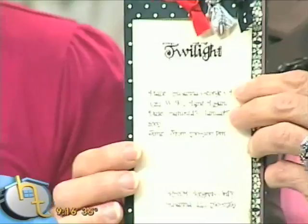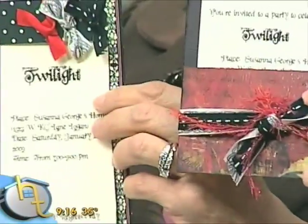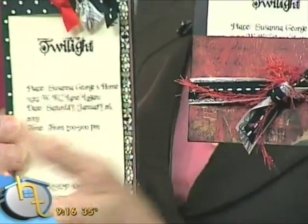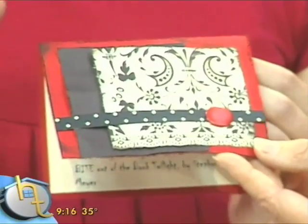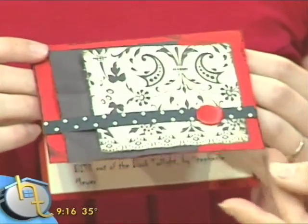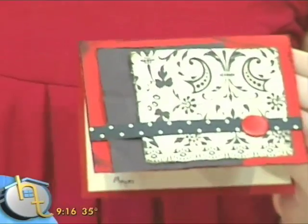For a twilight party, you want a sassy, vampire-themed invitation. I just came up with some. When you're making invitations, you don't want them to take a lot of time because you have to make a bunch of them. I came up with four ideas that are really simple to put together and don't take a lot of time. I use the same four pieces of decorative paper — pretty simple. There are four things you can do to make a cool twilight invitation, and the key is paper. You want to find kind of red, black, cool, vampire, fun-looking stuff. Then I have a couple of techniques to make them a little more twilight-y.